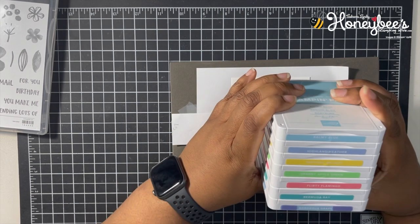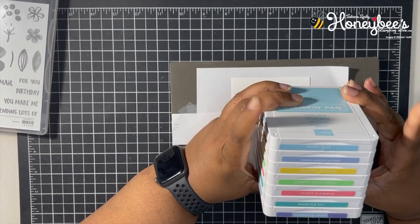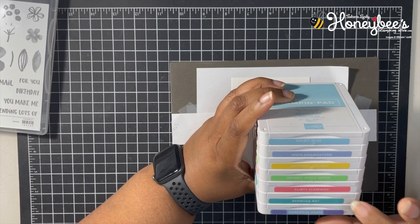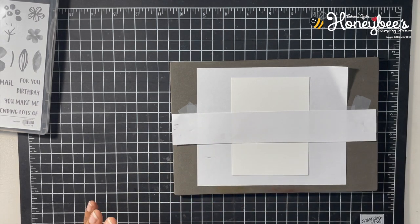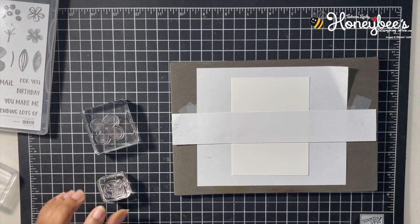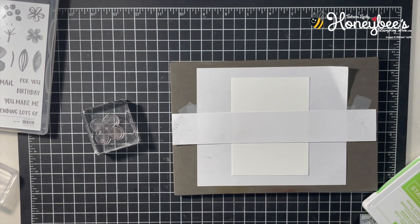I have a lot of colors here; I'm not sure if I'm going to use all of them, but these are the ones I picked out. We have Balmy Blue, Highland Heather, Daffodil Delight, Granny Apple Green, Flirty Flamingo, Bermuda Bay, and Gorgeous Grape — some fun springy colors. I have some of my images already on blocks.